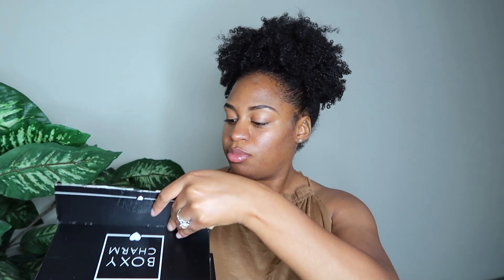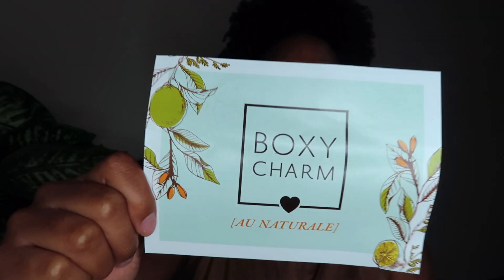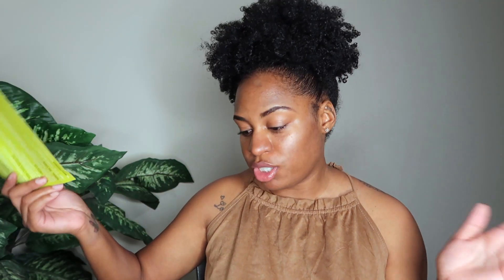So let's get right into July's box. When you open the box it looks just like this — this month's theme is the Boxy All Natural. All of them come with a card, so just know your BoxyCharm is always going to come with a card outlining everything you have in the box. Also, they sent us a ten dollars off coupon at the Ultra Skin Bar in collaboration with the first product in the box.